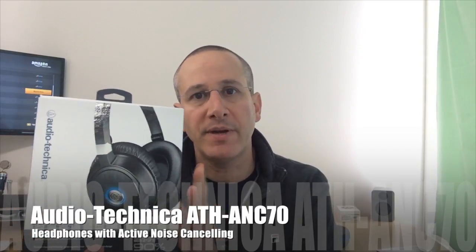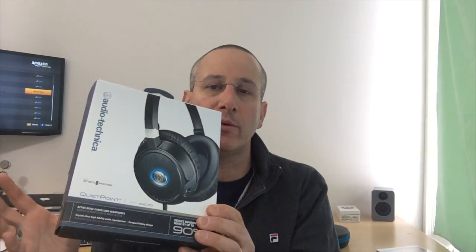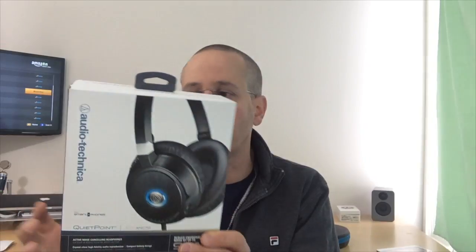These headphones have an MSRP of just a little bit less than $200. They are available directly from Audio-Technica or through an assortment of online retailers. Let's take a look.